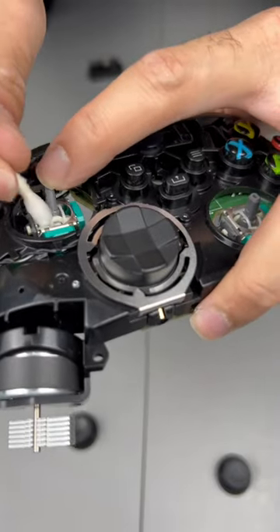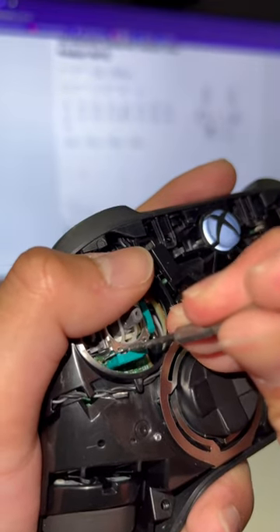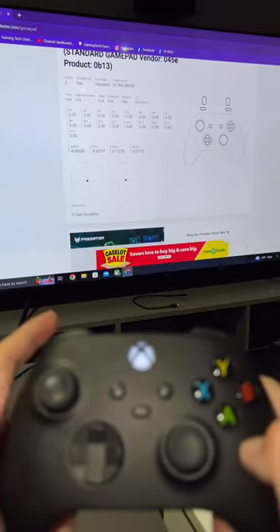Clean with some isopropyl alcohol — use a generous amount and twist the thing around. Only do this last step if the cleaning doesn't help with your stick drift: all I'm doing here is just pushing this plastic piece back a little.